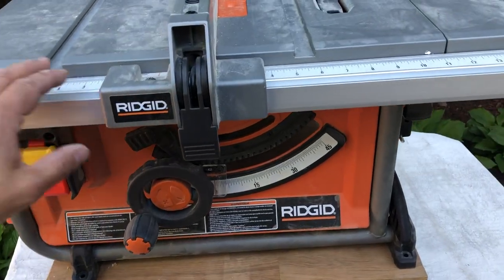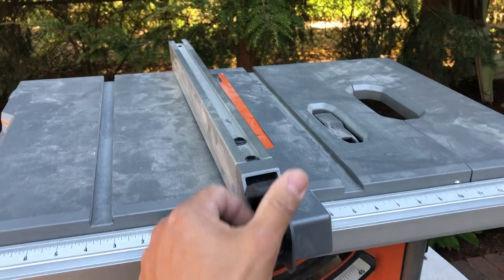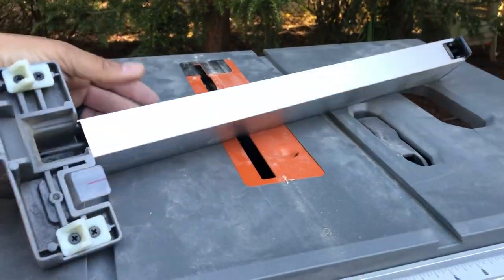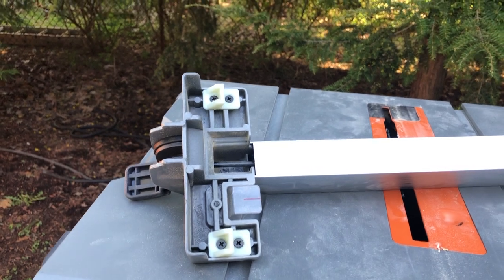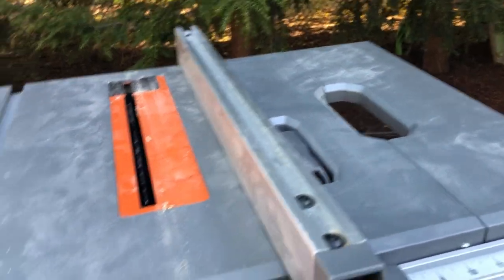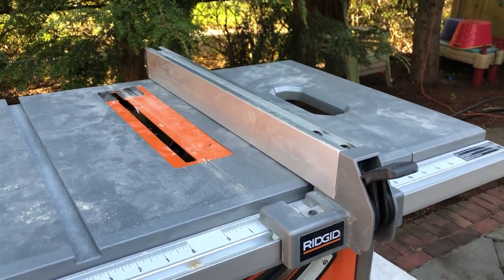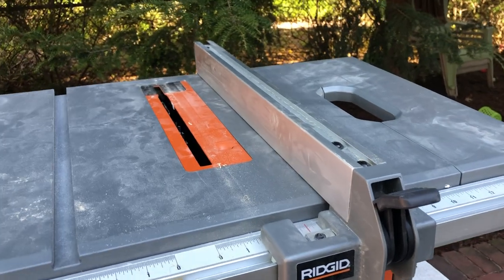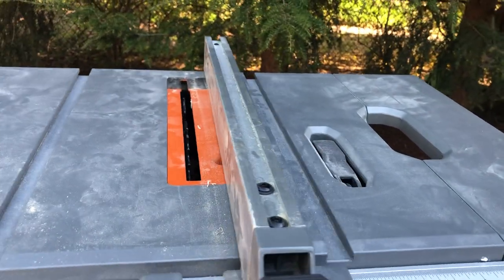For some of the bad: the rail has basically these two plastic feet on the bottom that are not adjustable and catch in here. I do not think those are going to last on a job site. I think if you drop that rail once or twice, those are going to break off.